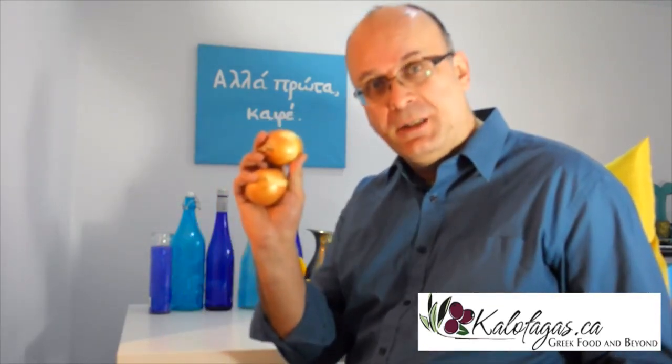Hi there, I'm Peter Minakis and today I'm going to show you how to naturally dye Easter eggs. Greek Easter is coming up and I've done a little bit of experimenting. What we're going to do is show you how to make blue Easter eggs and the more traditional red Easter eggs. We're going to use purple cabbage and the skins from yellow onions. This will make our blue eggs, and this will make our red eggs. Curious? Watch this.